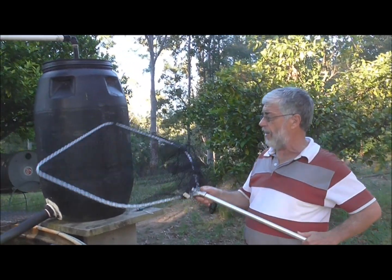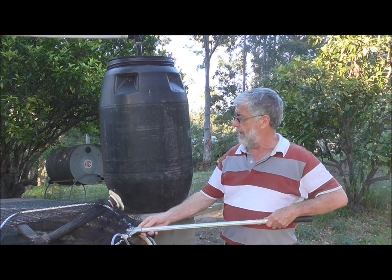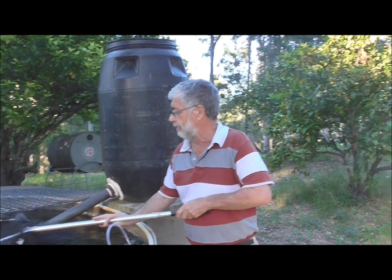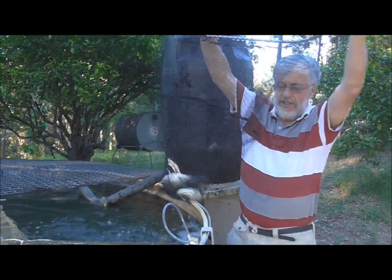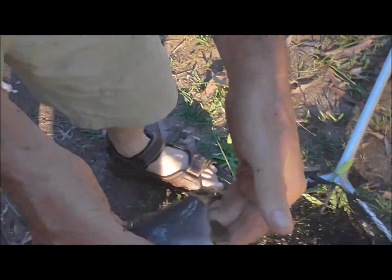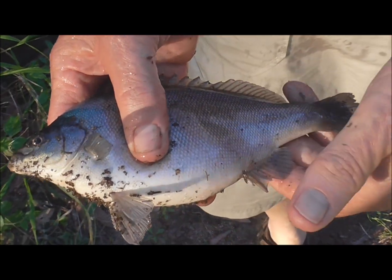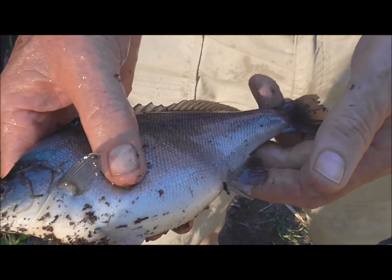These fish are about half-grown now, so let me just show you. I have covers because of all the gum tree debris and leaf litter. That's the size of them at this stage — plump little fellas. That's what they call Jade Perch, that slightly green colour. I'm going to grow them up to about 700 grams, and that should take about another six or seven months now that it's summer, and then they'll be ready to harvest.